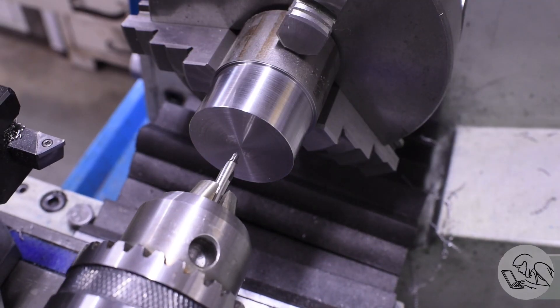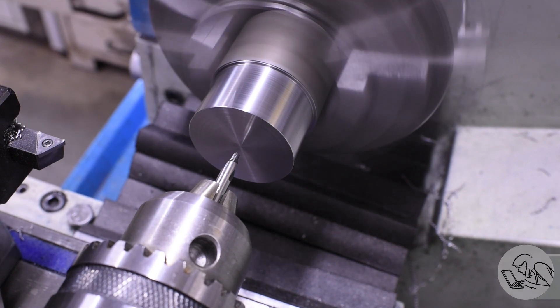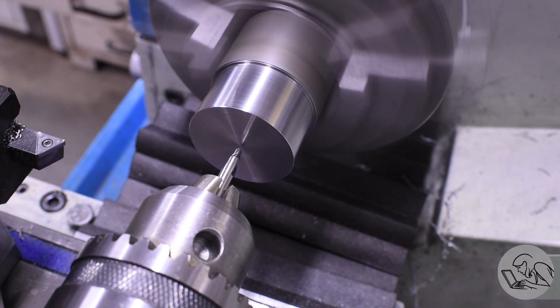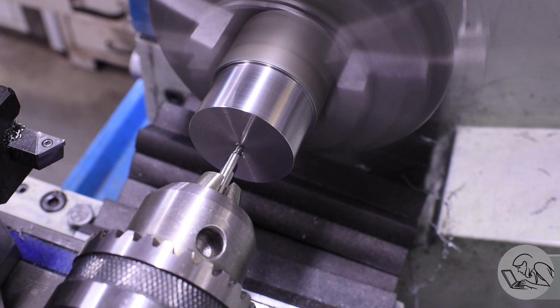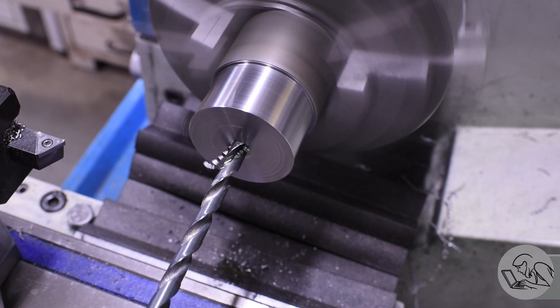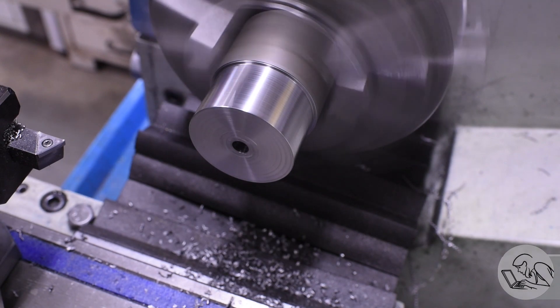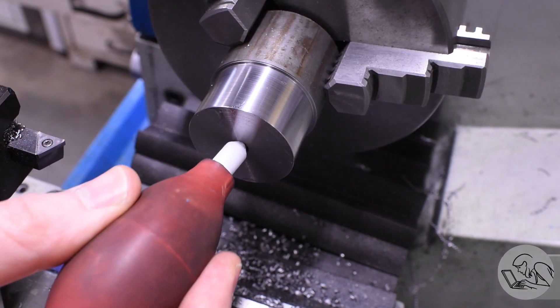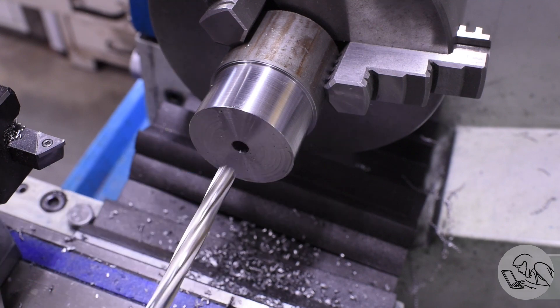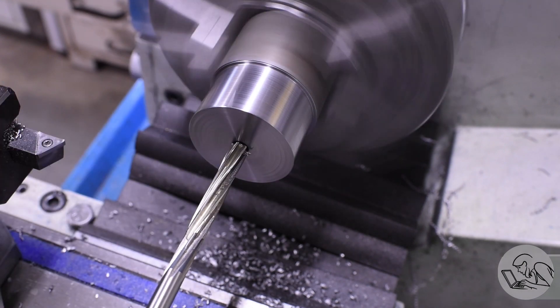Now I can move on to the center bore. It's important to do as much of the piston in one setup as possible to ensure concentricity. I start by center drilling, then go through with the pilot drill for the reamer. This bore is going to match a shoulder we're going to make on the piston rod that will register the piston. And we go with the reamer.